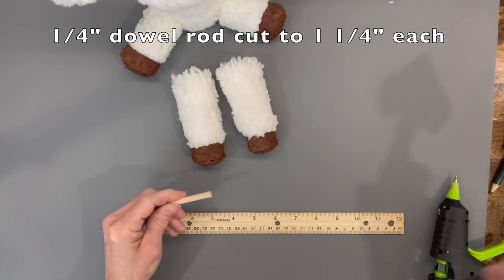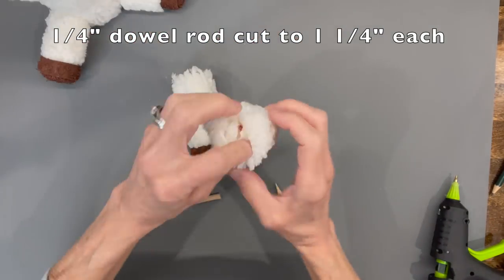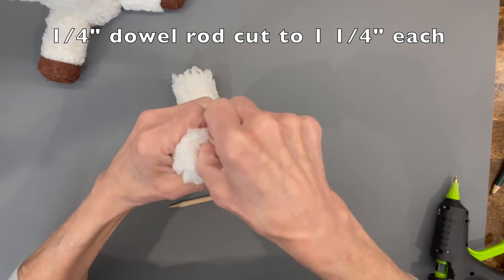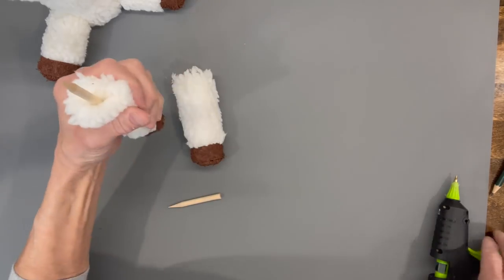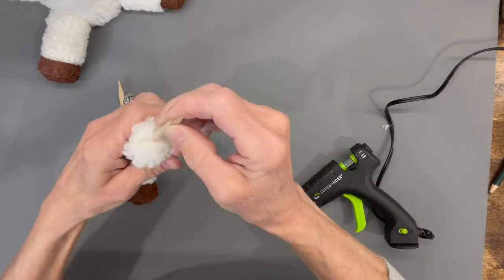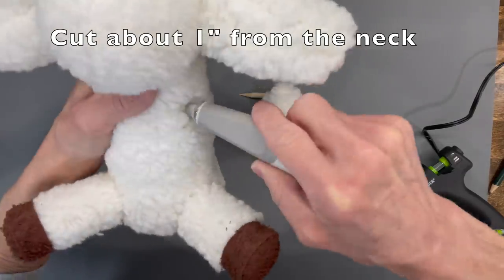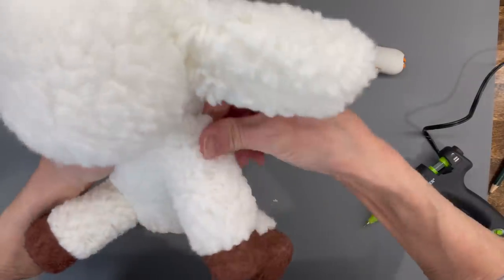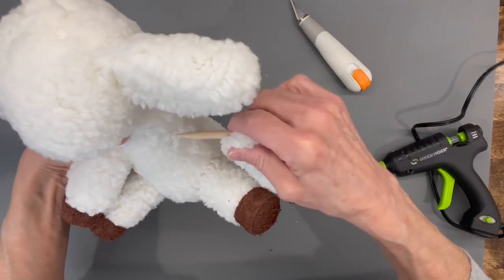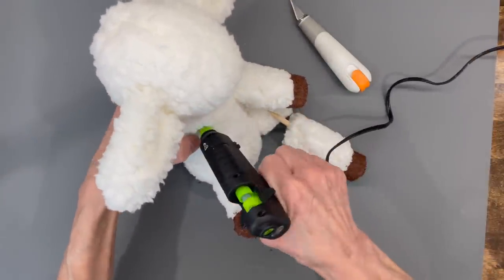Take another dowel rod, sharpen both ends, and cut them at one and a quarter inches each. Line the arm up with the leg, turn the fabric all the way in for a nice finished edge, then put half the stick inside and glue it in — the other half will go into the body. Don't cut the sticks longer than one and a quarter inches. Use an exacto knife to cut a hole about an inch down from the neckline and insert the arm. Do both sides, then attach them with glue on the stick side, adding more glue underneath for extra security.